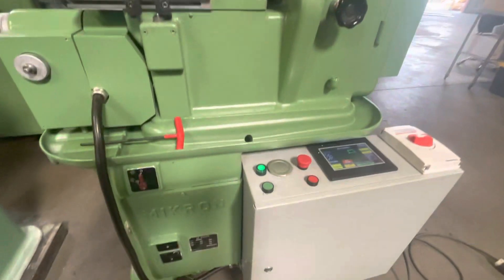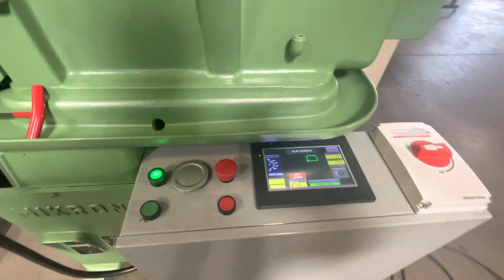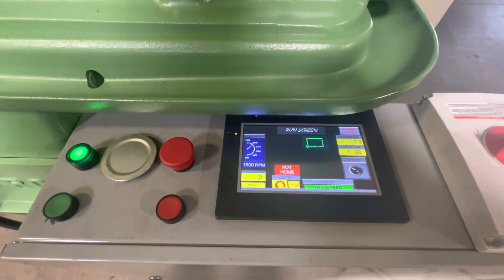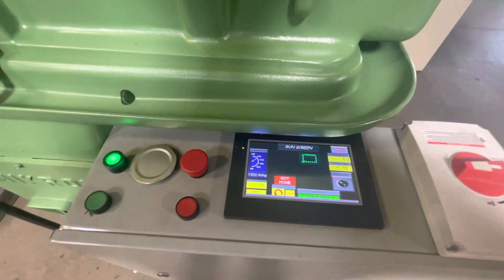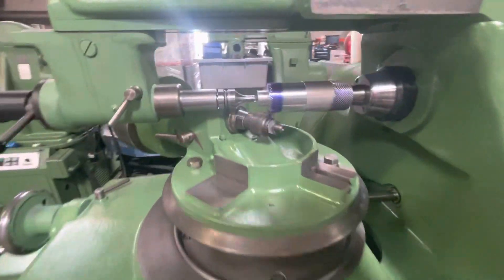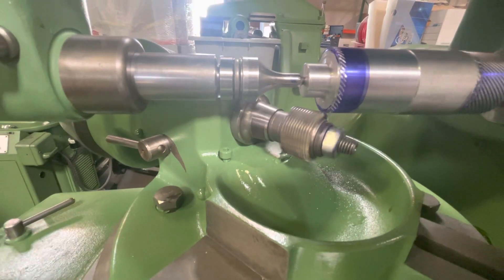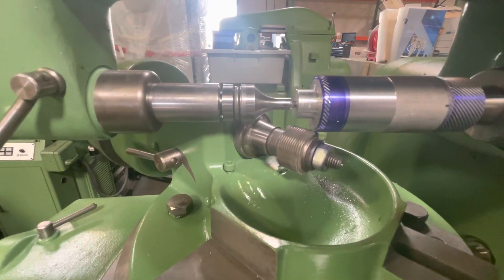I will later open this box to show you all the new electronics in here and the touch screen. We've done many of these machines at gear customers here in California and other states. I'm not using coolant.